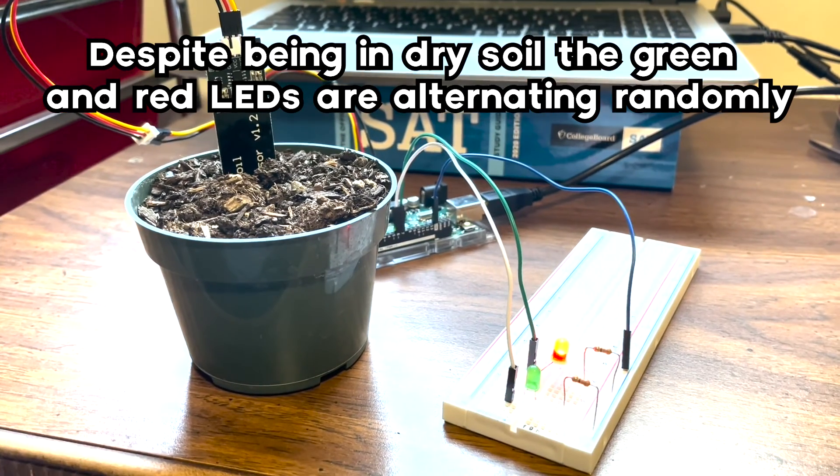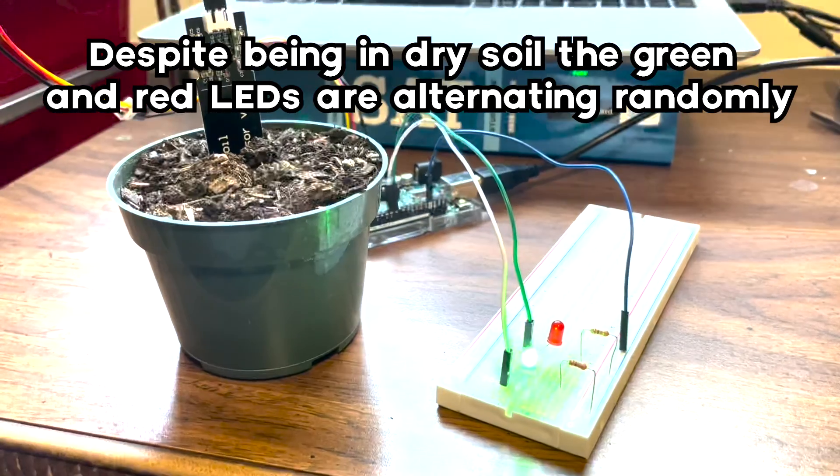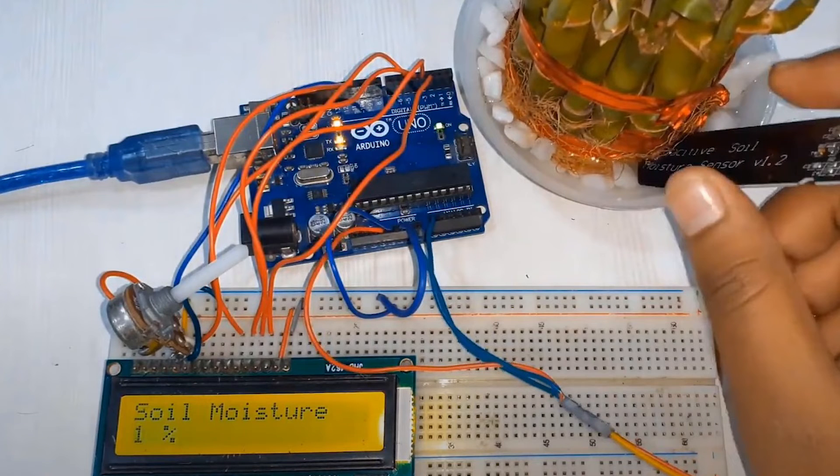A challenge I had was that for a while, my sensors weren't giving me reliable readings. The numbers were all over the place, and I couldn't figure out why. But then suddenly it started working, so I just left it alone. Something I'd like to add is an LCD screen that tells you what percent moisture is in your plant. I saw a YouTube video where someone did it, so I want to explore that more because it seems interesting to me.